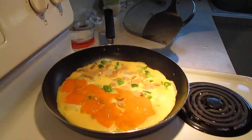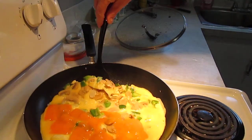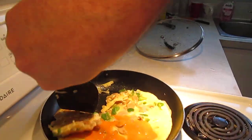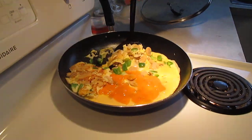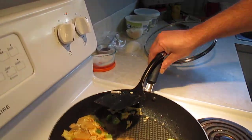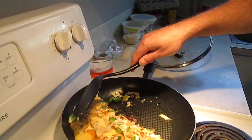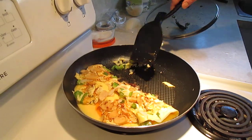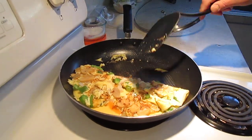I'm just going to gently flip this, without breaking it if we can, but it's likely going to stick. We're going to have a little bit of trouble here today with that. My element is overheating a bit. A little bit of a struggle there, but you get the idea.